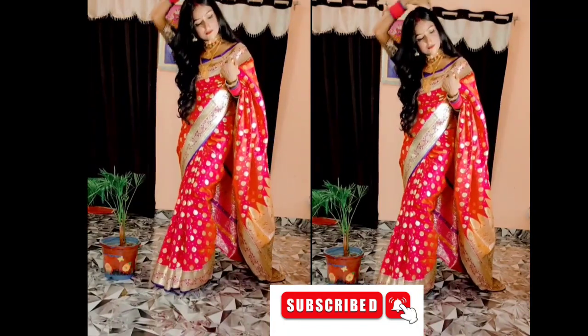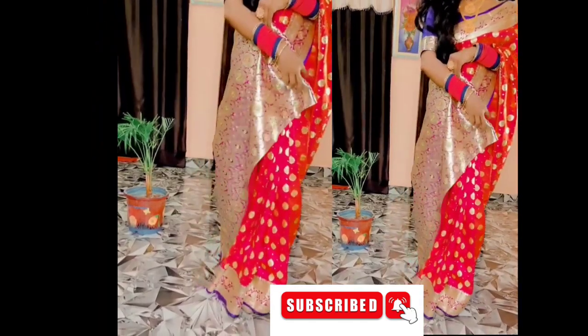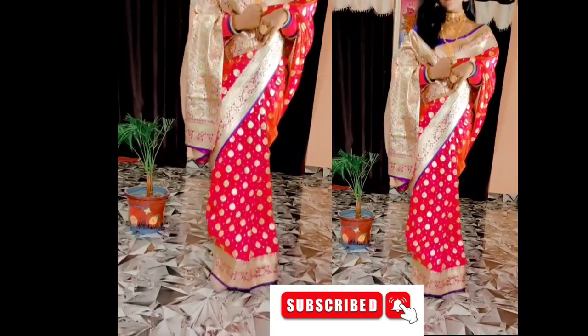Subscribe to my channel — I have a lot of hair care tips and many hacks. Please like, share, and subscribe to my channel. Thank you.